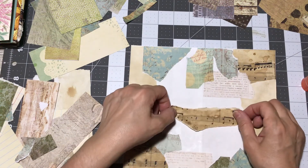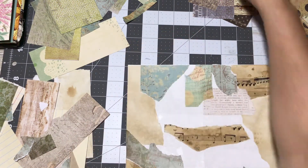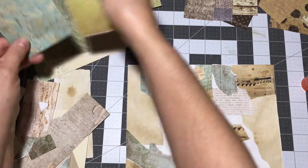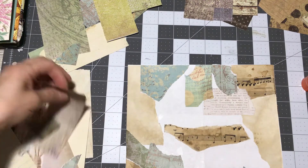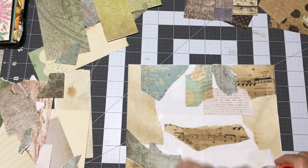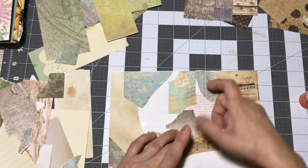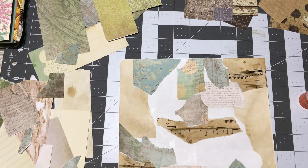It feels like I'm back in elementary school in my art class. How many of us did not do this when we were growing up? I'm sure a lot of us did, and it was just fun. If you have grandkids, give them a bunch of paper and just let them create. Have a coffee date with friends and have everybody get together and just create — it's fun, it really is.